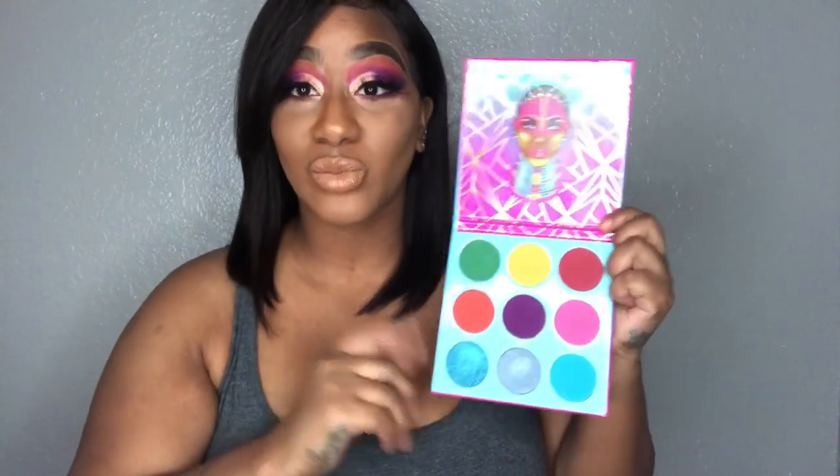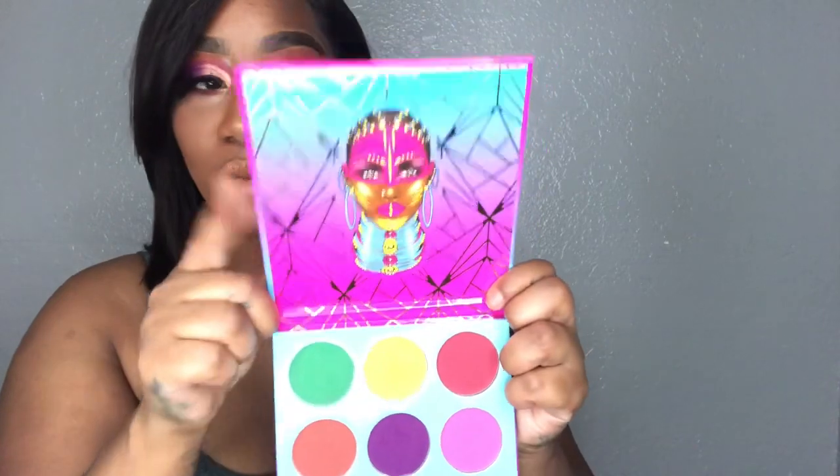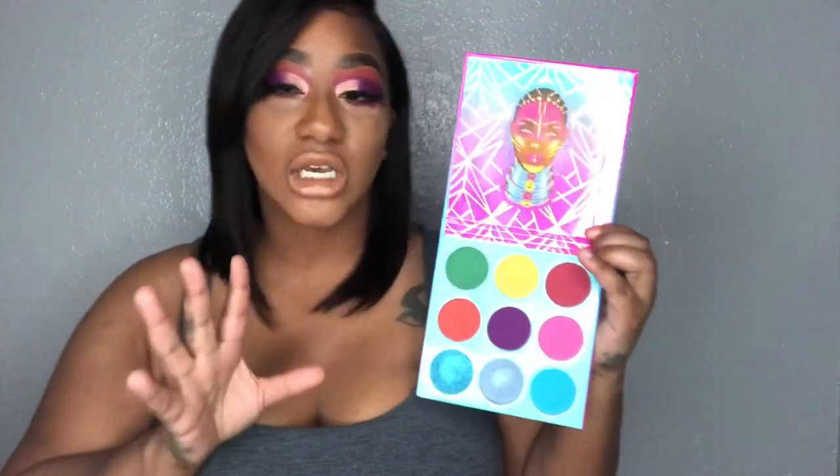When you open up the palette you get the great detailing of the actual artwork, which is the same artwork that's on the outside of it. I love everything about this — the colors, the vibrantness. You've got your blues, purples, pinks, and gold, and they also threw in a green to give you a different contrast of colors.